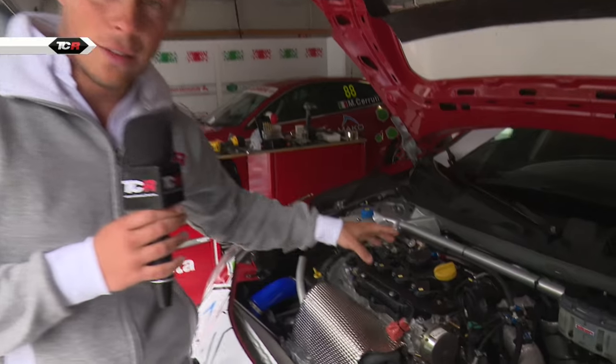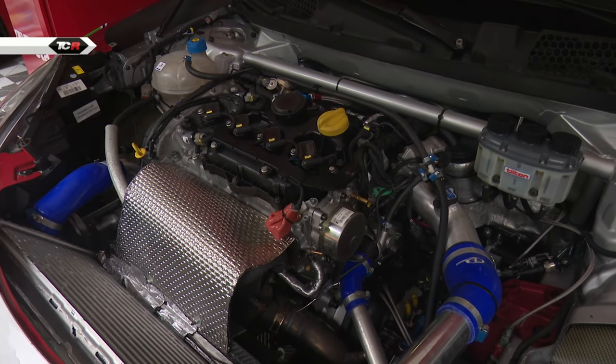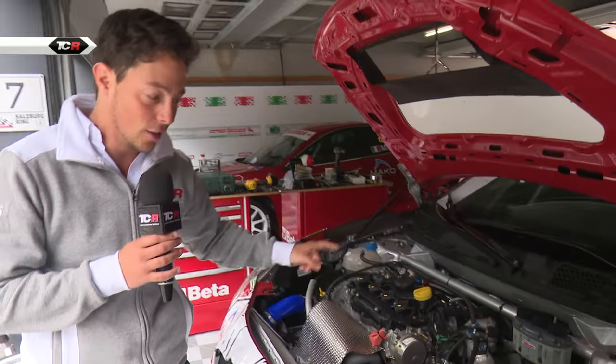By the way, this engine normally, as a road car, produces 180 brake horsepower. In race spec, over 300. So they've done a huge amount to eke as much performance out of that engine as possible.